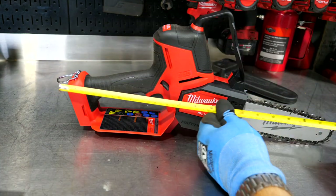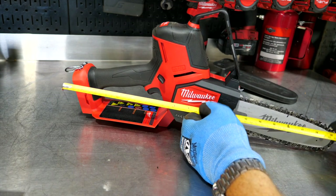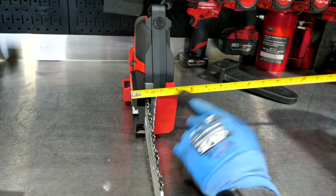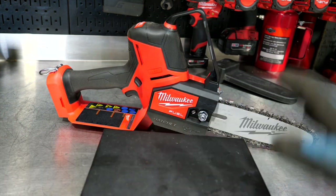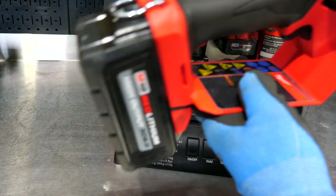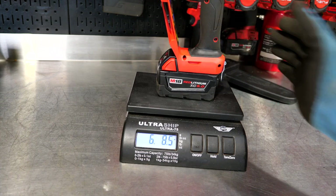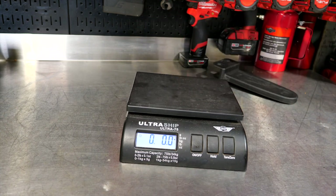Just to give you an idea of the size: without the battery, you're looking at right at 19 and three-quarters inches from front to back. The width is a pretty narrow tool — about four inches, even considering the oiler cap. So it's a very narrow, handy tool. Weight-wise with the 6.0 battery it's seven pounds four and a half ounces, and with the 5.0 battery it's six pounds eight ounces — so six and a half pounds with the 5.0 and a little over seven with the 6.0.